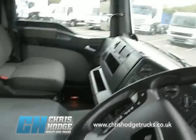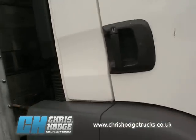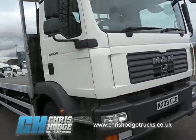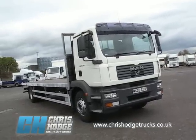So, if you're looking for an 18-tonner with a tough build quality, late plate — 09, Euro 4, LEZ compliant from 2012 onwards — and you want it with a big flat body on the back, why not give Chris and the team a call about this MAN TGM?